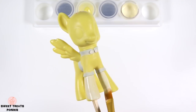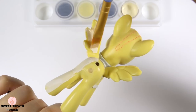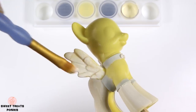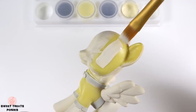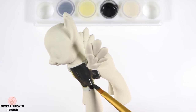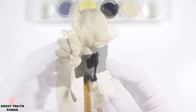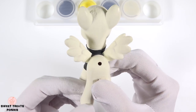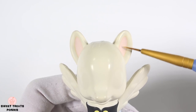I'm using ivory for her coat. For her shirt, I'm going to use a very dark grey color. I'm using light yellow for the buttons and I've painted the inner part of her ears light pink.